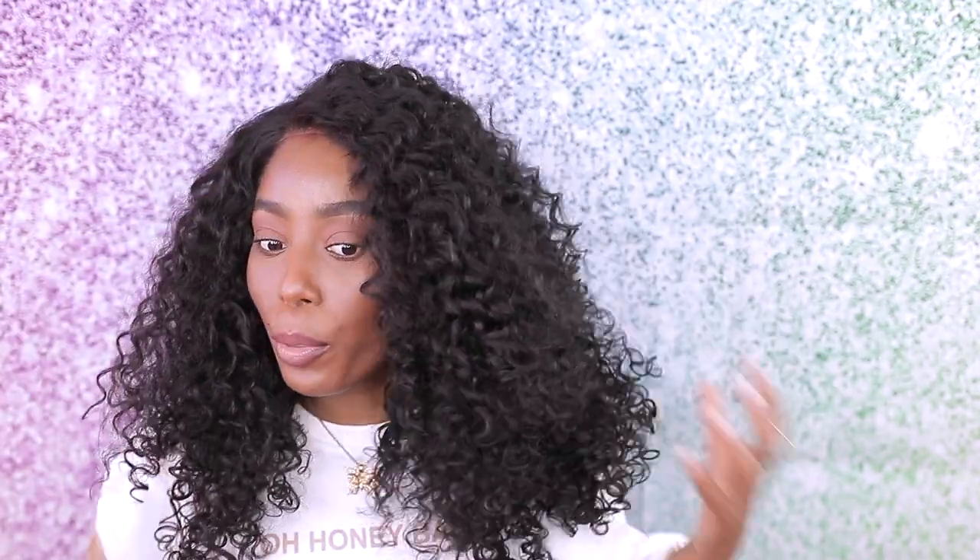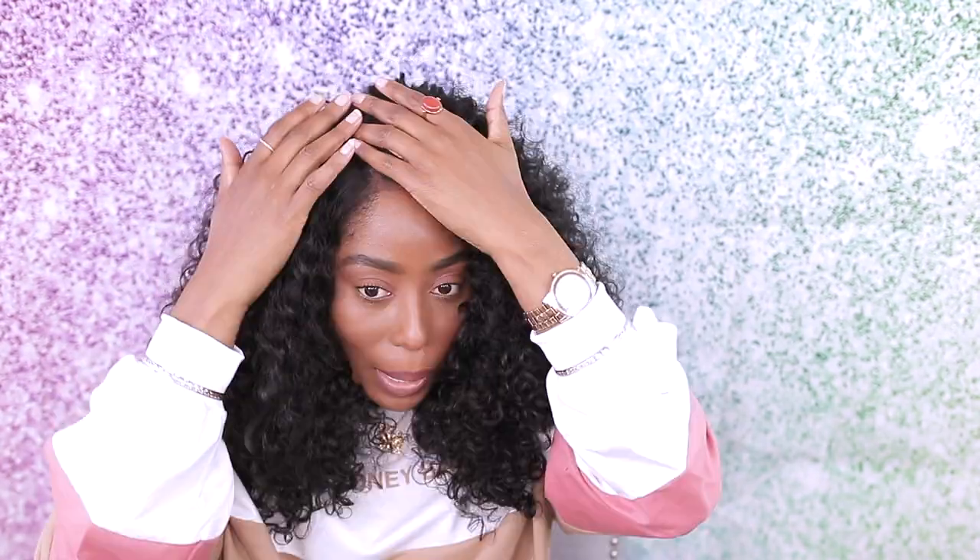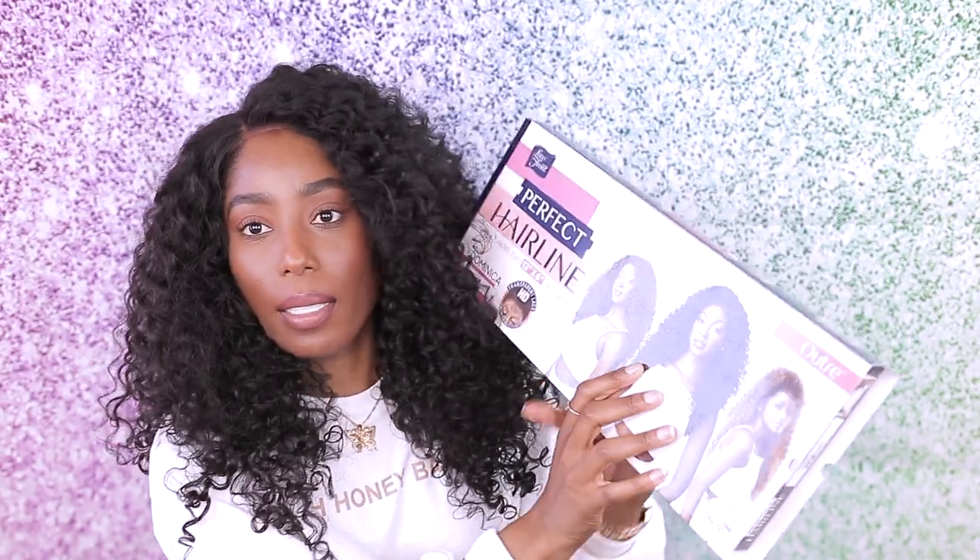Okay guys, so this is what the hair looks like. I actually like it — I have a little con about it and I'll let you guys know at the end of the video. It is a very full wig; it's long — a lot of hair. But I love the volume. You really don't have to do too much to it — you just stretch it down a little bit and it stretches really good. It does tangle a little bit, and I had a little issue parting it. So this is the side part that they have here.